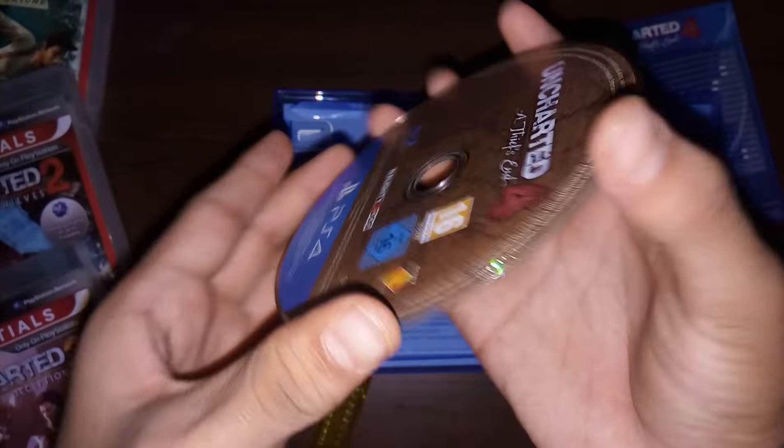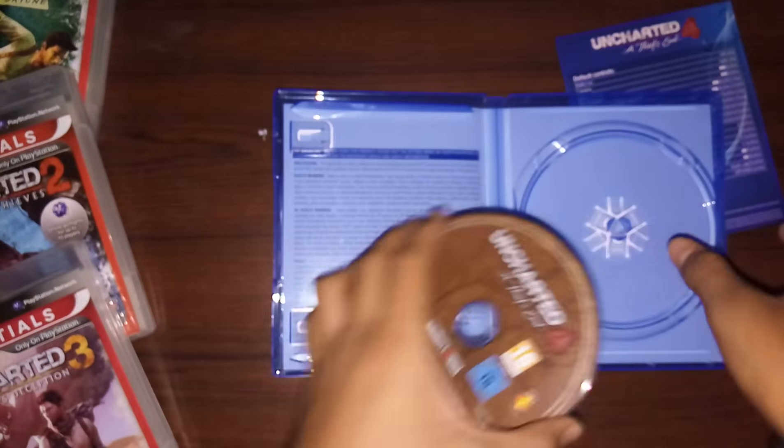Join PlayStation Plus — and that's it actually. Let me just show you the disc — it's really good, amazing. Really awesome, guys, really good.